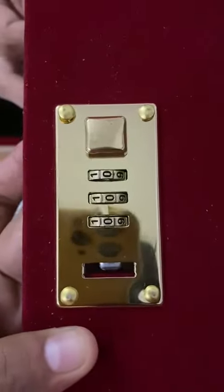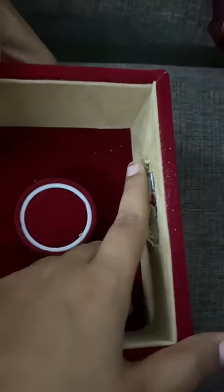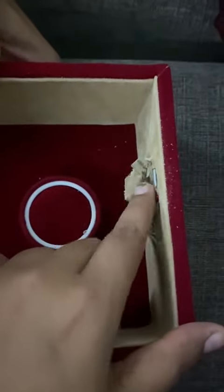Hi, I am going to explain you how you have to open this. So initially it is in 000. I have cut open this just to make sure you can feel it from your eyes. But you can do it without even opening the velvet or anything.